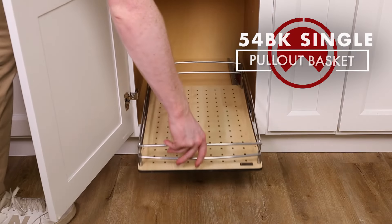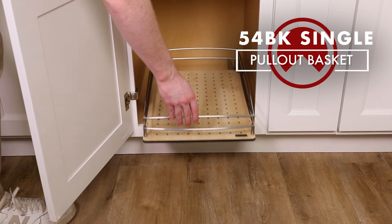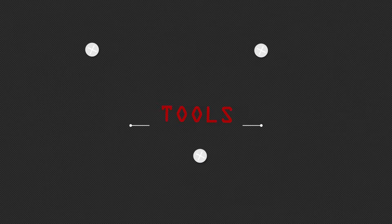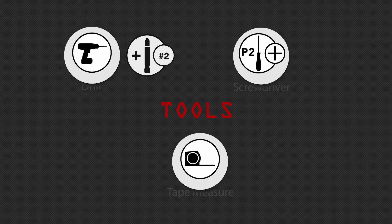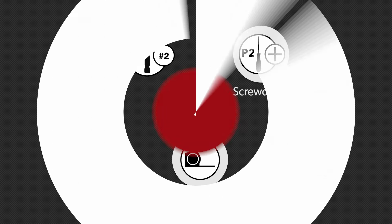Welcome to the installation video for the 54BK Single Pullout Basket. Before you begin, you will need the following tools. In your box you will find the following parts.